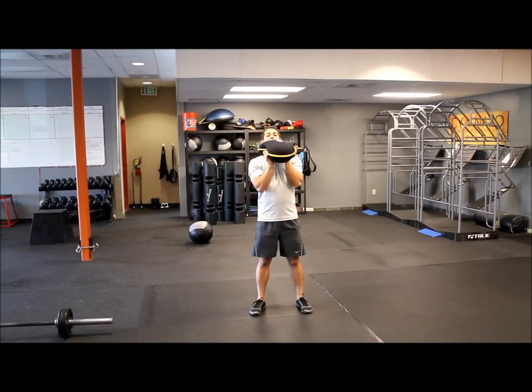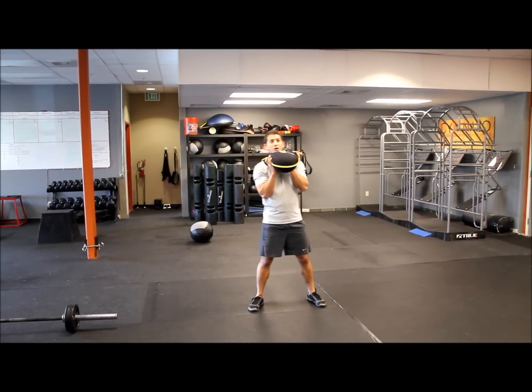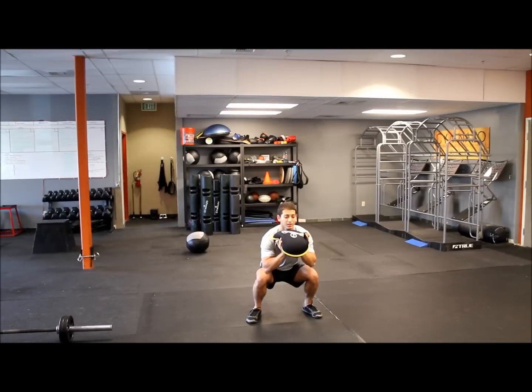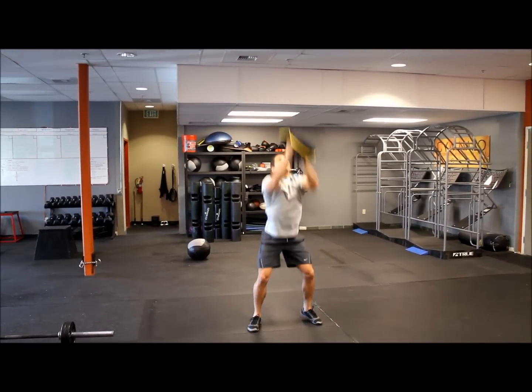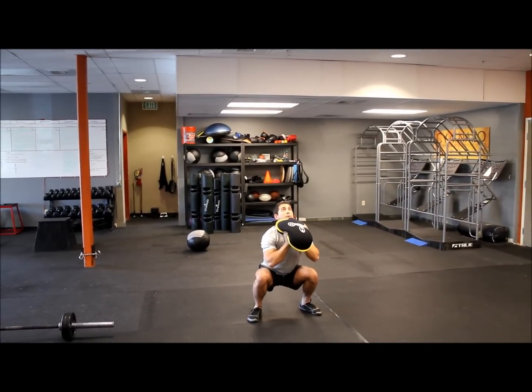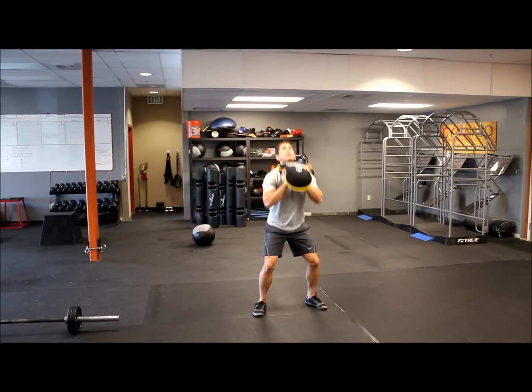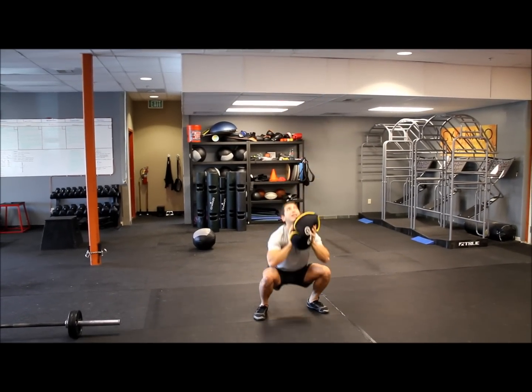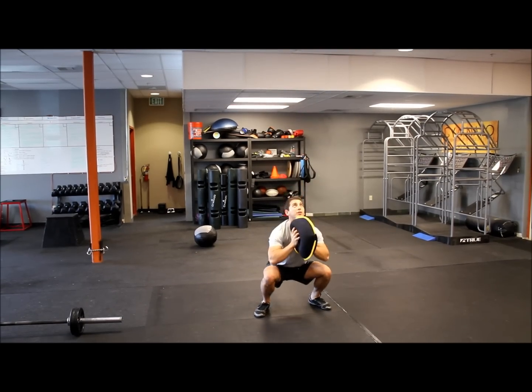Keep the weight at your chest, get a nice good squat, and we're going to explode out of this, toss the weight up, then catch it and use our legs and butt to decelerate the motion and continue on. At full speed it looks like: toss, catch and release, catch and release.